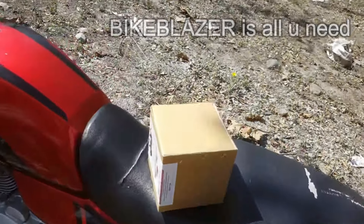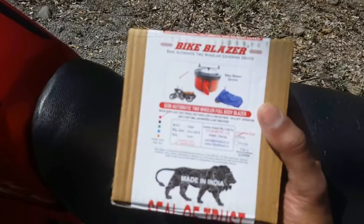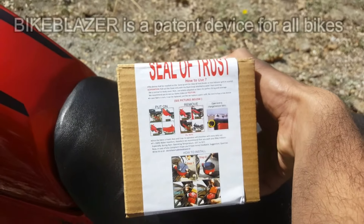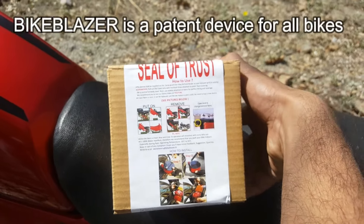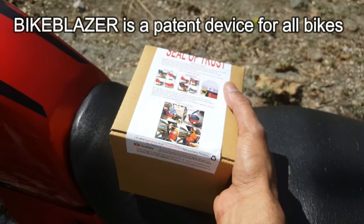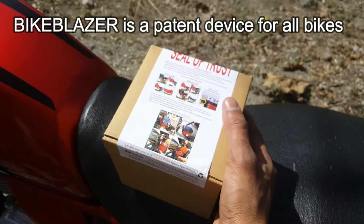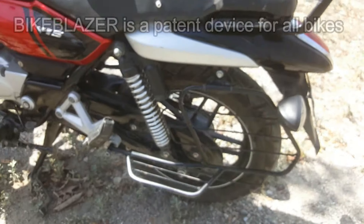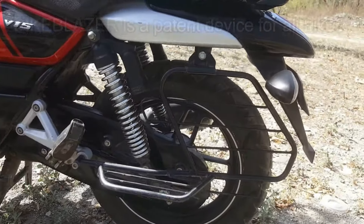This new device is called the Bike Blazer. It is a patented device that can be used on any bike very easily. In just 8 seconds, you can cover your bike. It is a universal bike cover, meaning it works on every bike, as per the government's Supreme Court order requiring every bike to have it.